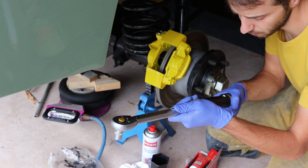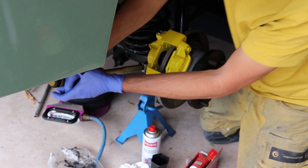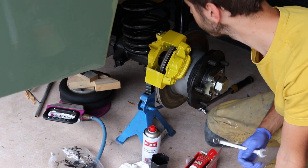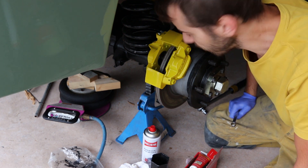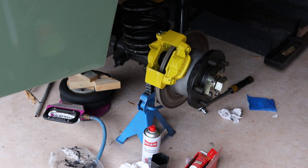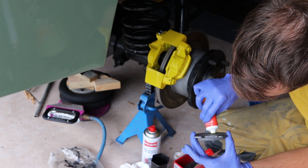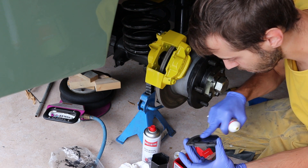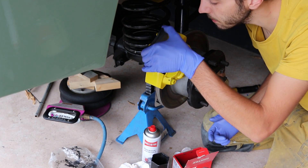Und das Ganze auf 82 Newtonmeter. Da muss ich mir mit einem anderen Trick weiterhelfen. Da passt der Newtonmeterschlüssel nicht ran an die obere. Da muss ich mir was ausdenken, aber das mache ich dann später. Gut, dann haben wir die Bremsbeläge, und die werden von hinten mit einer kleinen Menge an Keramikpaste eingeschmiert, da wo halt der Kolben draufsitzt. Und dann kommt der da rein.